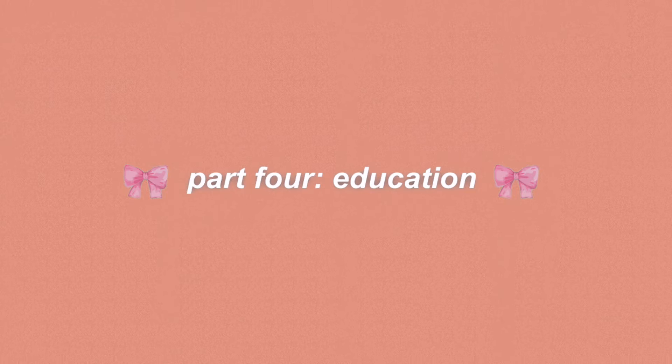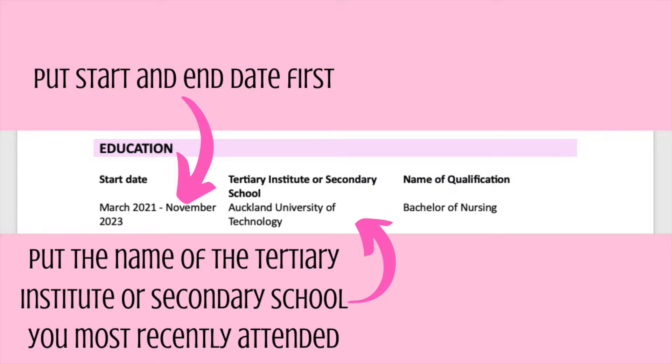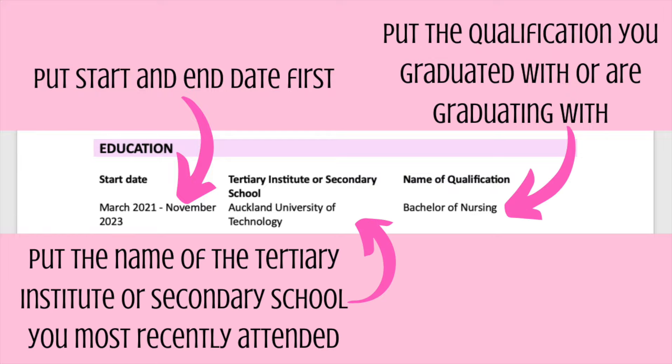After that, you are going to put in your education section. This is where you list all of your previous degrees or the high school that you went to. Put in the name of the tertiary institute or secondary school, and then the name of the qualification you graduated with. For example, I put start date March 2021 and end date November 2023 for Auckland University of Technology, with the qualification being Bachelor of Nursing.